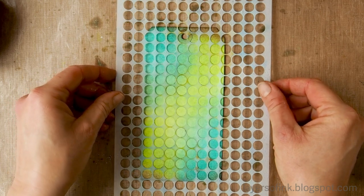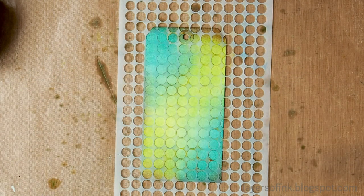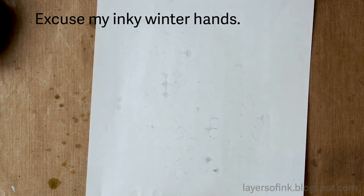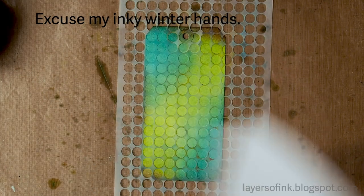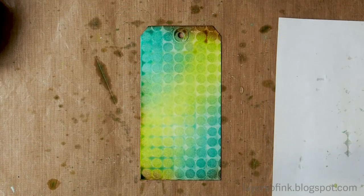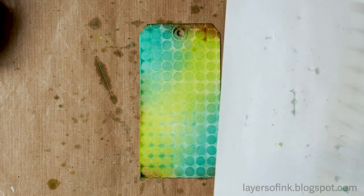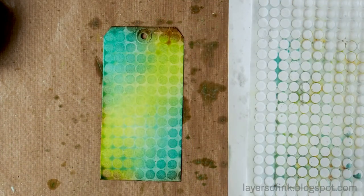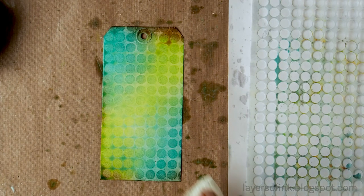Now you'll turn the stencil around and carefully place it on the tag with the wet side down. I try to line it up by looking at the dots, but it doesn't have to be perfect. Just place a printer paper on top and smooth it out a bit with your hand. Then remove the stencil — you get kind of a ghost effect almost, where the water on the stencil removes some of the ink, making the dots look darker than the surrounding areas.